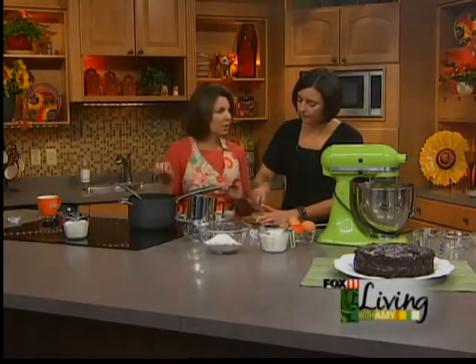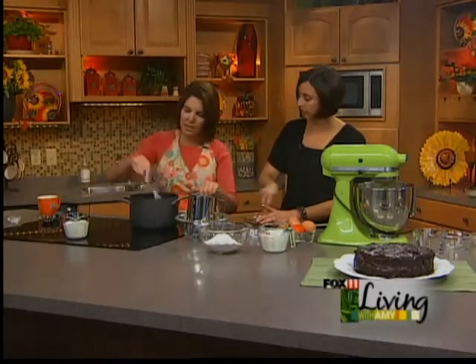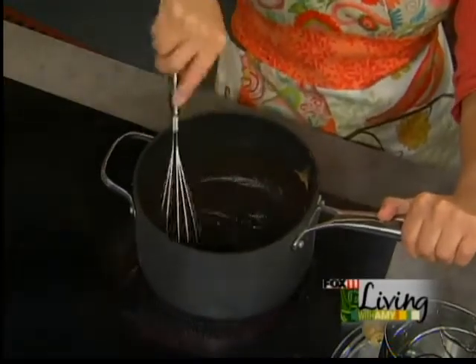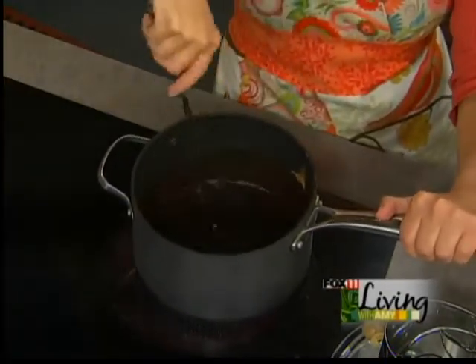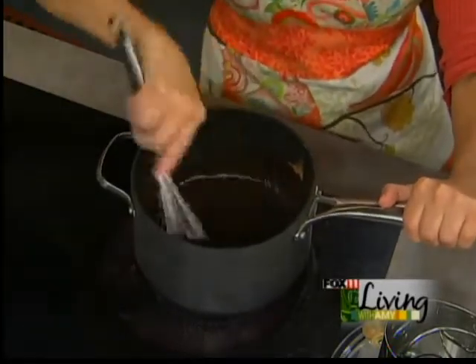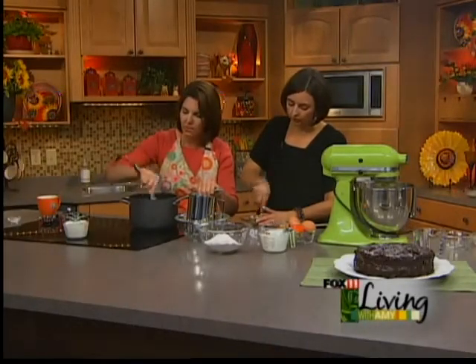I just need a pinch of salt in here. Am I at the point where I can start adding heavy cream? I think you can gradually add it now. We're just waiting for the brown sugar to really get dissolved in here so it's not grainy, and then it makes that really glossy, beautiful look.